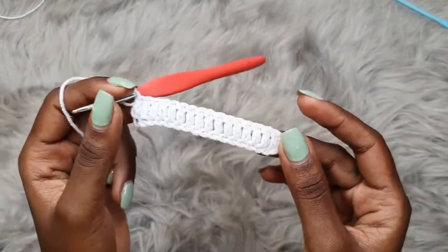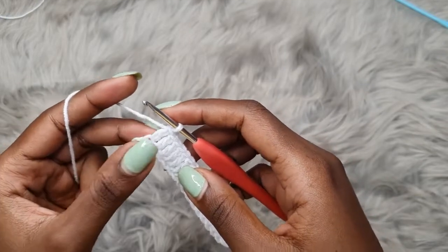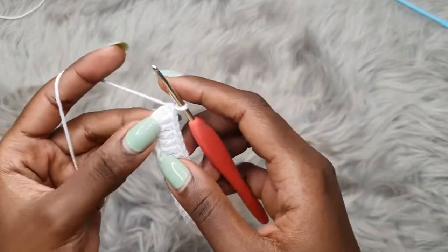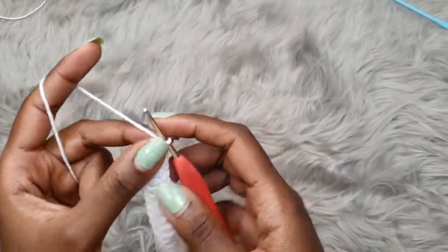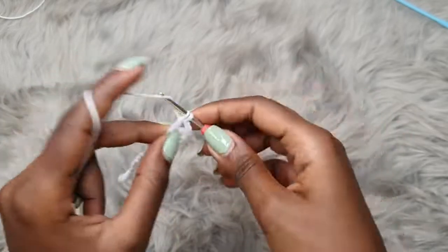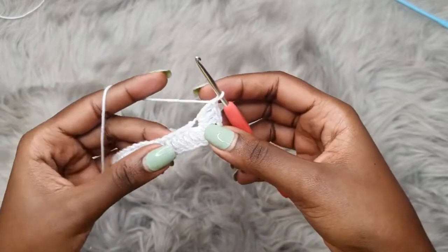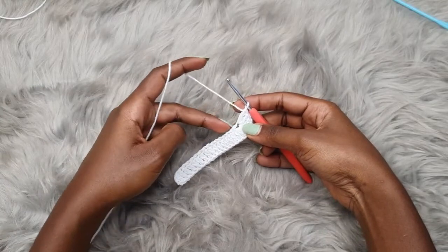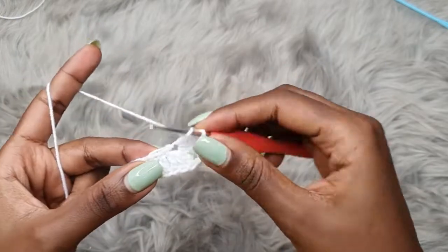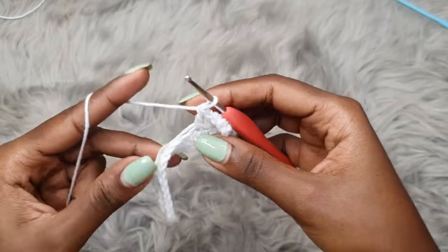We've placed one double crochet into each and every chain across, including the very last chain. Into that very last chain, you're going to place two more double crochets to make a total of three double crochets. Then chain two and double crochet three more times into the same exact chain — one, two, and three. Now we are going to turn to the back of our chain, working into those chains and placing one double crochet into each. Make sure you're working around the tail so we can get rid of it.